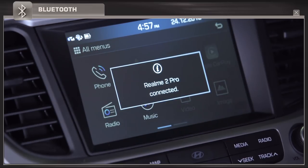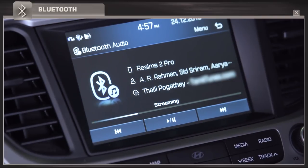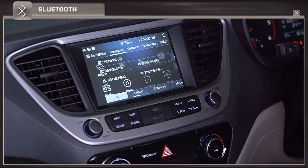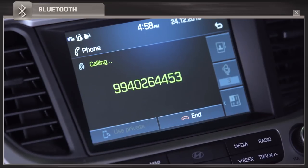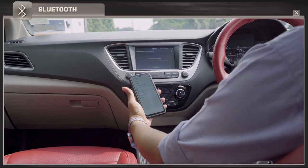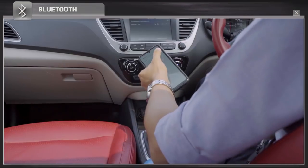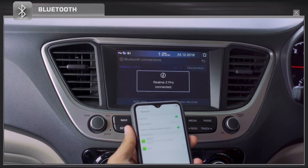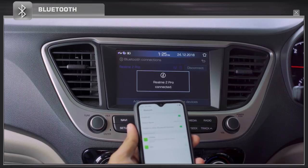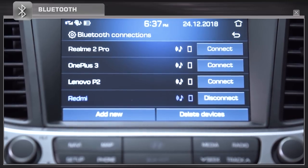Once the phone is successfully paired, you can access media from your phone through Bluetooth and also make voice calls. For the very first time, users cannot pair their phone through Bluetooth while driving. If your phone is already paired with the car multimedia system, auto pair will be established whenever your phone's Bluetooth is turned on. Only a maximum of five users can be stored in the Bluetooth connection history.